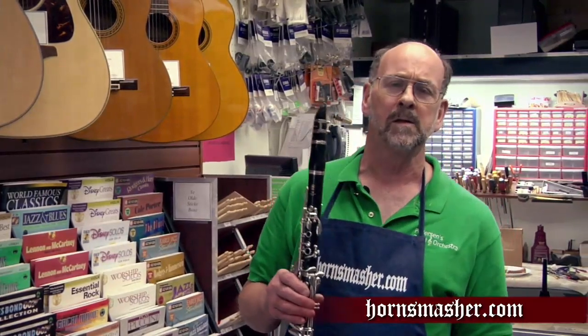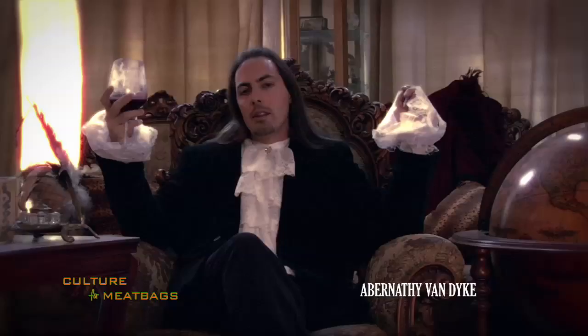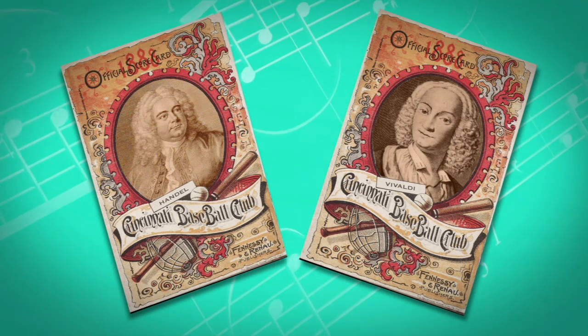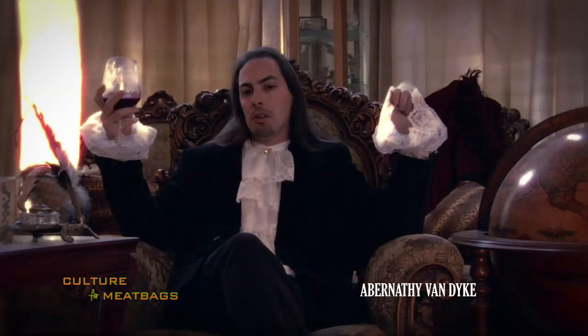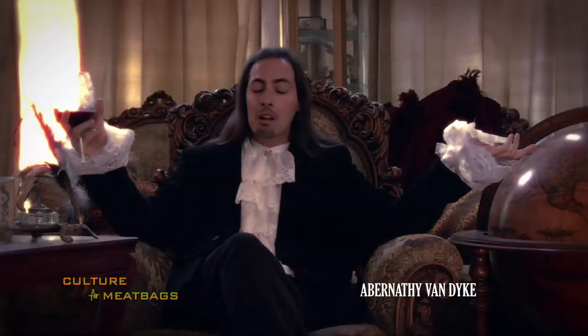But before we head over there, let's learn something about Mr. Clarinet from our new friend, Abernathy Van Dyke. The modern clarinet was invented by Johann Christoph Denner. Handel and Vivaldi were the first major composers to take the clarinet seriously, writing pieces specifically into their compositions. 20th century jazz musician Benny Goodman affectionately refers to the clarinet as one sweet licorice stick — but then, this is jazz we are referring to after all.